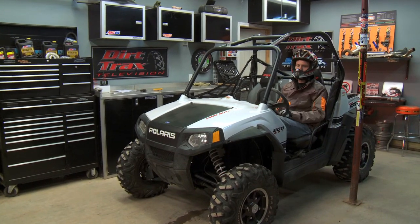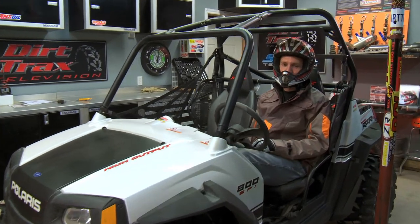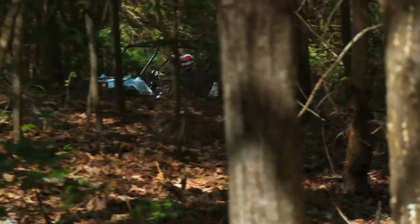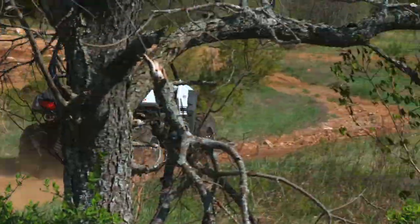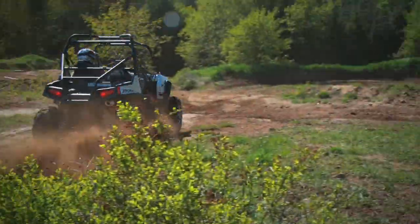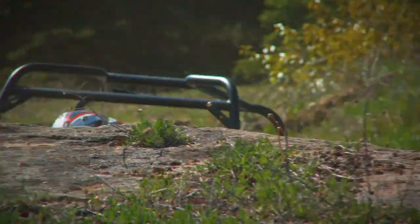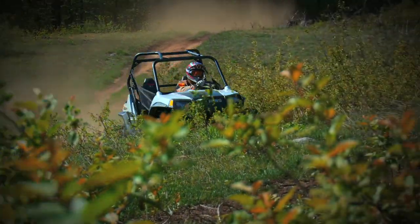A lot of aftermarket exhaust systems end up being all bark, no bite. We know this from dyno testing reports that show that aftermarket exhaust systems typically make less horsepower than stock. But this Barker's pipe is not your typical exhaust system — it's all show, all go. Barker's claims you'll see anywhere from 6 to 14 horsepower increases. That's a 10 to 25% increase over the stock 55-horse 800 HO mill — in other words, it's a huge gain.